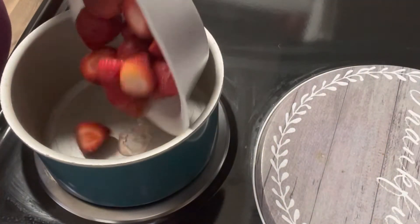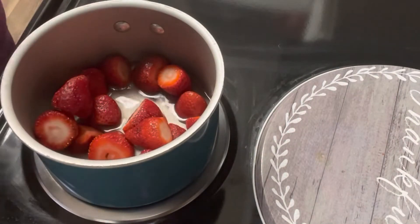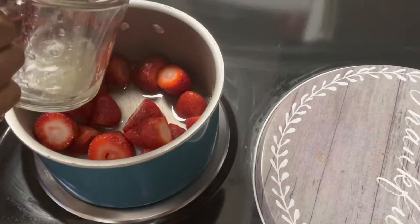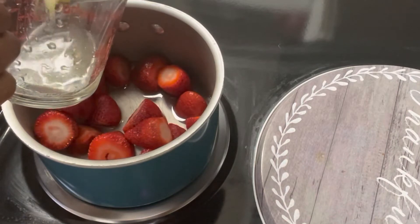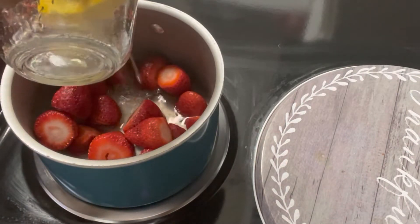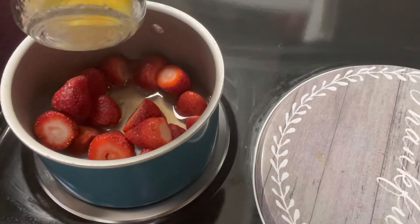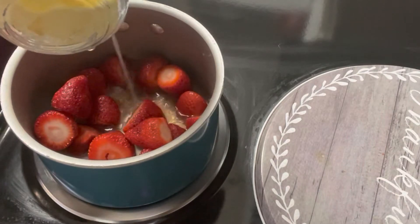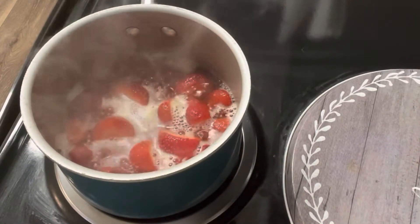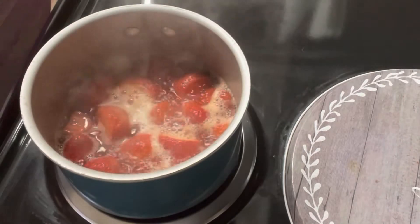Now we're going to start on our strawberry glaze. Add two cups of strawberries — about 8 ounces — to a pot with a half cup of water, then squeeze the other half of that lemon in. Let it come to a boil and cook until the strawberries are soft, which should be no more than 10 minutes.